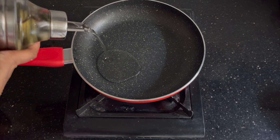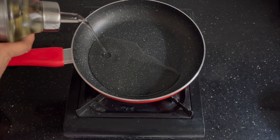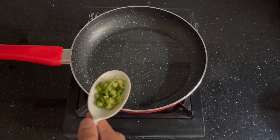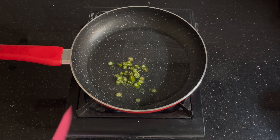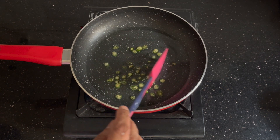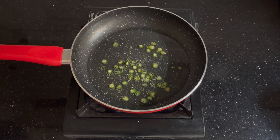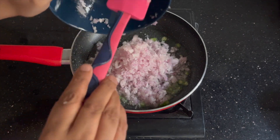Now the next step is to make the masala base. In a pan, take about five tablespoons of oil, and to this we'll add about two to three finely chopped green chilies — you can adjust to your taste. If you don't eat spicy you can add just one, or more if required. Now I'm adding about four finely chopped onions.